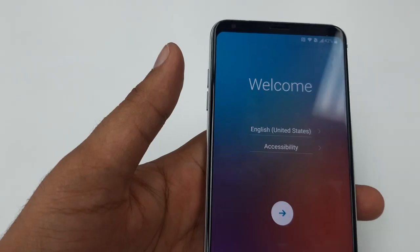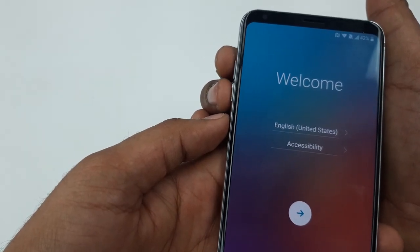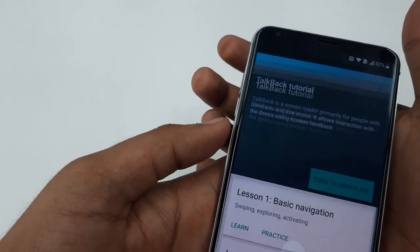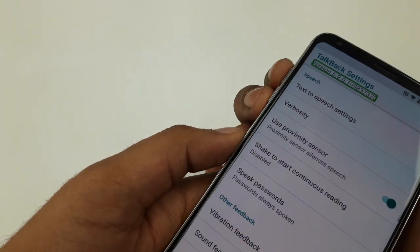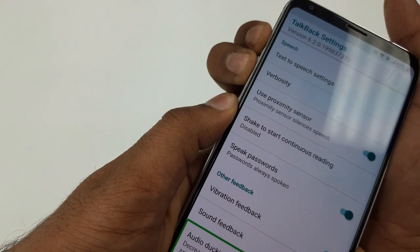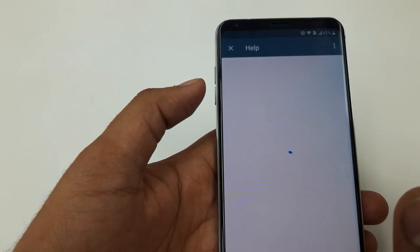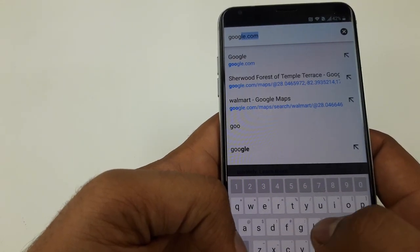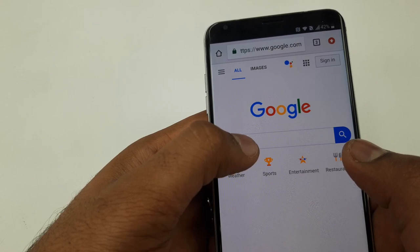Once the phone is restored and you land on the setup page, press volume up and down at the same time. It will take you back to the TalkBack screen. Do the same steps: TalkBack Settings, double tap, press volume up and down at the same time to turn TalkBack off. Scroll down to Help and Feedback or Get Started with Voice Access, click on the screen once, go to the clock sign.